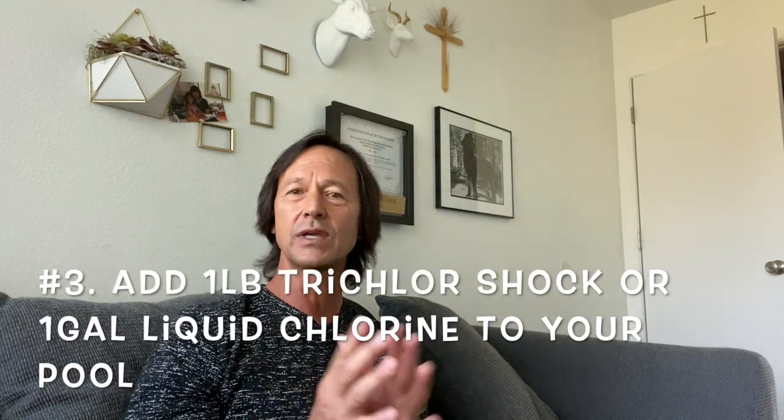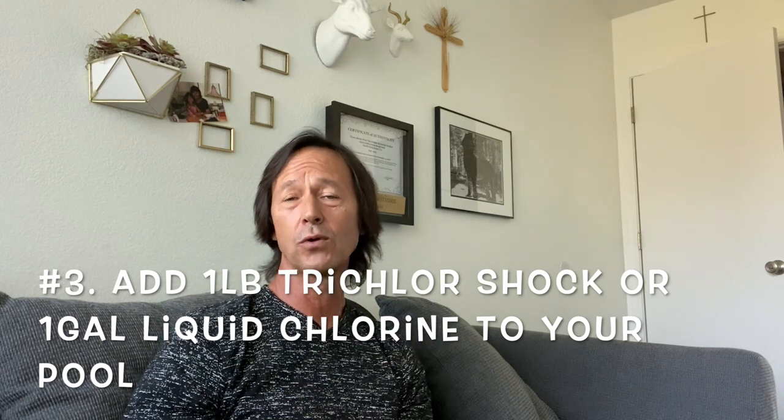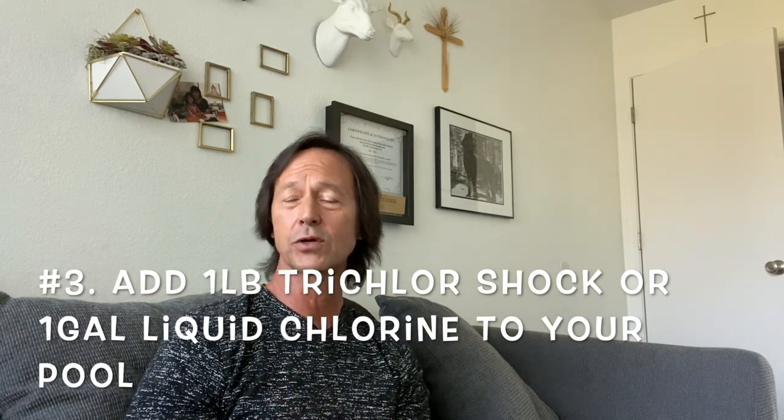Number three: I would suggest you get either a pound of trichlor granules, which is trichlor shock. I prefer trichlor over dichlor or cal-hypo — I think it's more potent and gets into the system quicker. Its purpose is to get the chlorine levels jacked up real quick, because when you have so many bodies in a pool there's so much demand on that chlorine, it could actually suck up a lot of it.